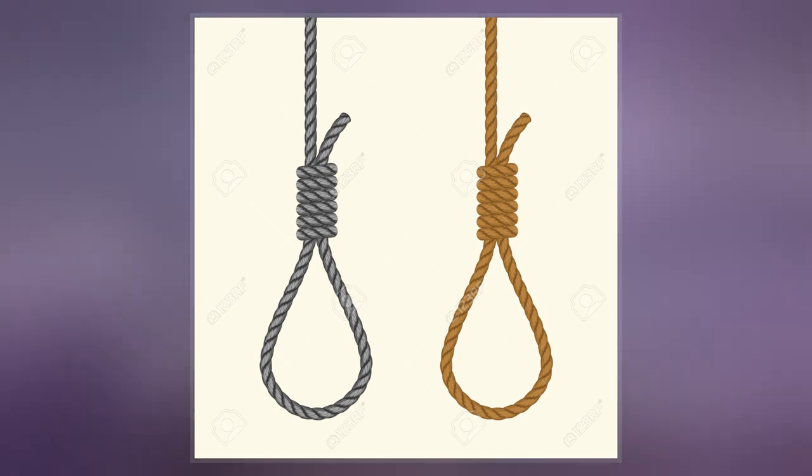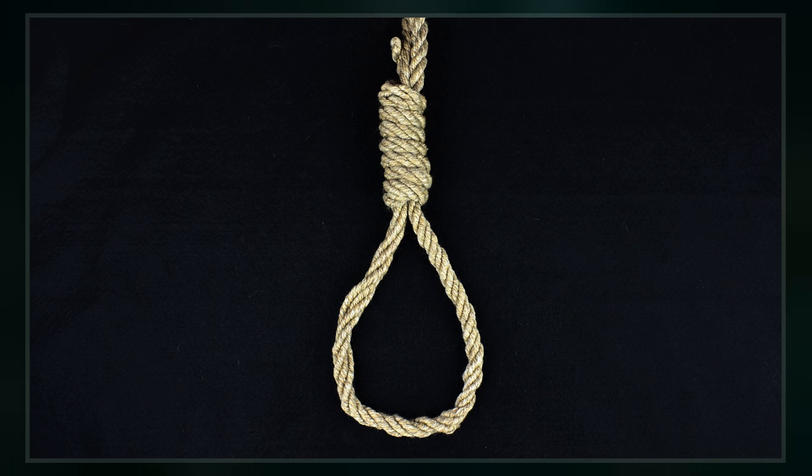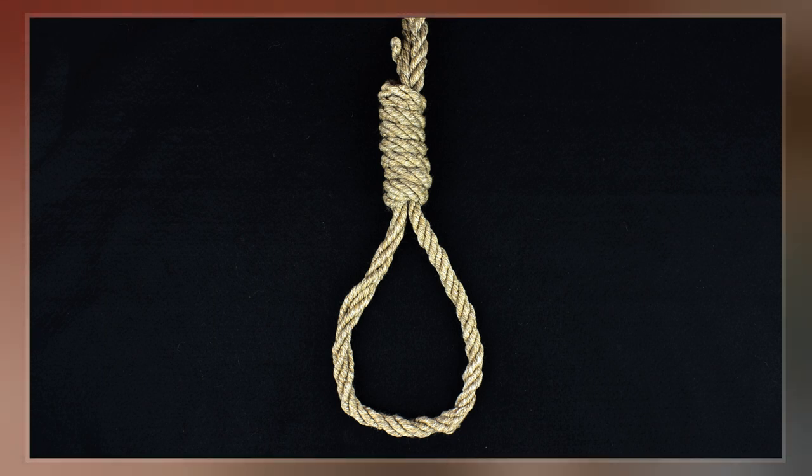The knot is non-jamming, but tends to resist attempts to loosen it. Surviving nooses in the United Kingdom show simple slipknots that were superseded in the late 19th century with a metal eye spliced into one end of the rope, the noose being formed by passing the other end through it.